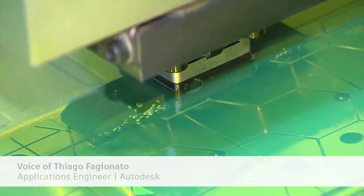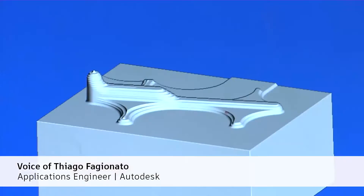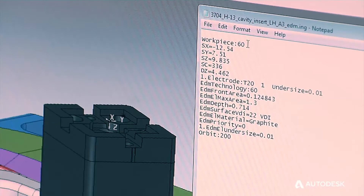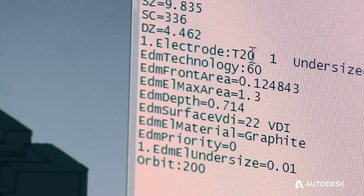Our solution was with PowerMill — we use an electrode package called PowerShape. We can extract the electrodes using direct modeling tools and parasolids, which is much quicker than what we had before. PowerShape is also able to create script files that contain the volume of the electrode design, the area of the electrode design, and tool change information.